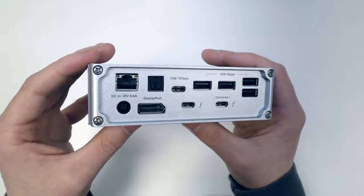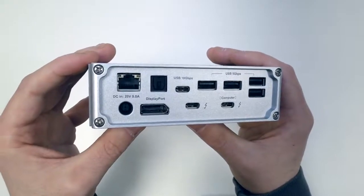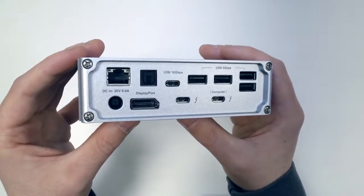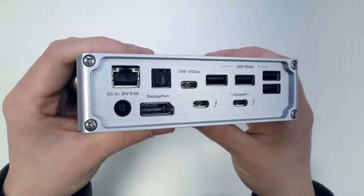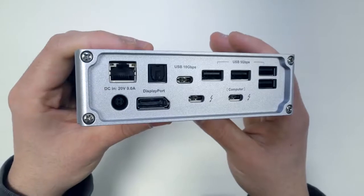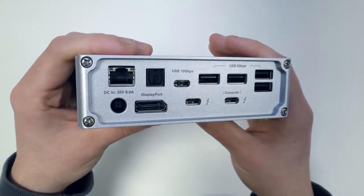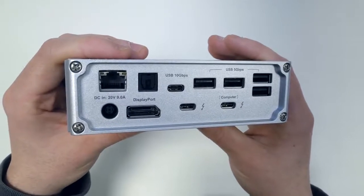Below that we have two Thunderbolt 3, 40 gigabits per second ports. The one labeled 'computer' connects to your laptop and provides the full 85 watts of laptop charging for both Mac and PC. The second Thunderbolt 3 port can be used for daisy chaining additional Thunderbolt 3 devices or connecting a second monitor. Next to that is a DisplayPort connector, which lets you connect to DisplayPort, HDMI, DVI, VGA, or mini DisplayPort monitors with the appropriate adapter, at up to 4K at 60Hz. Above that is a digital optical audio port for digital speakers or an amplifier, and next to that a Gigabit Ethernet port for a more consistent internet connection.